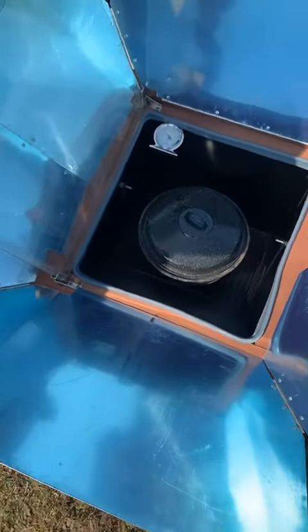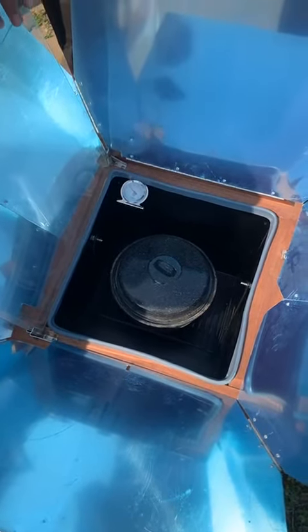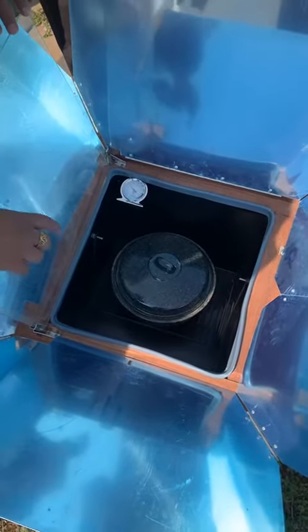The main reason for using multiple reflectors is to achieve as much solar radiation as possible, focusing it onto a single point.